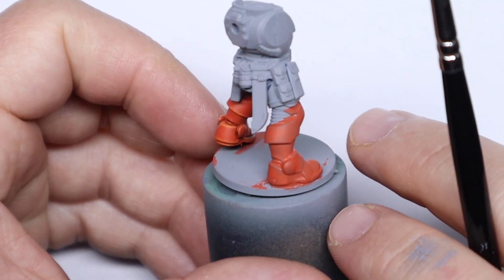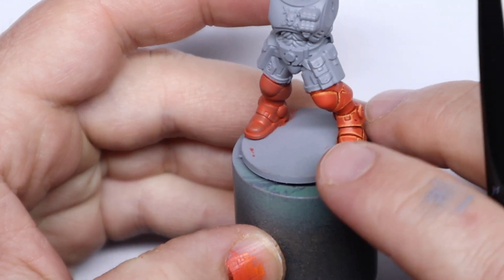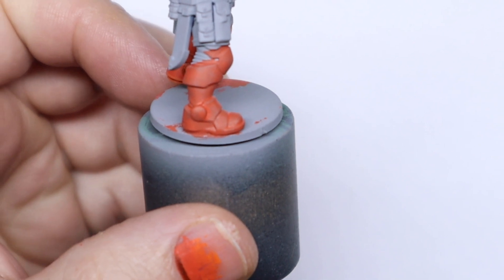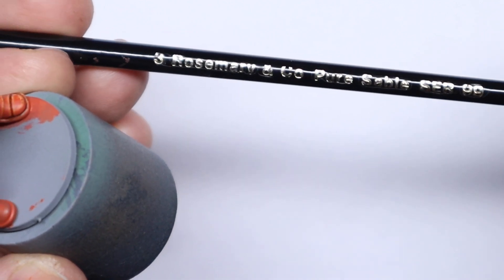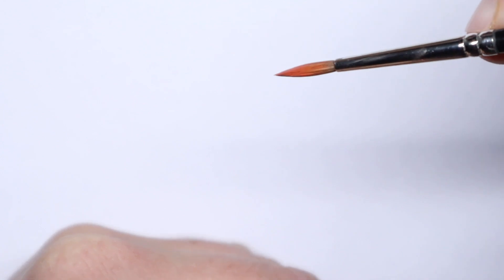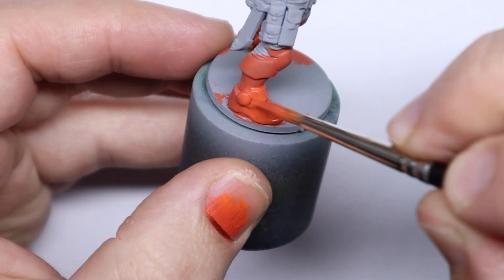I used a hairdryer to help speed up the drying and this is the result after one coat. As you can see it is a little bit patchy so we're going to apply a couple more coats until you get a nice clean base coat. You may have noticed I'm using quite a large brush — it's a Rosemary & Co. Series 99 size 3, which has a really nice belly on it so it holds a lot of paint and comes to quite a decent tip. This one has been used quite a lot so it has lost a bit of its sharpness.